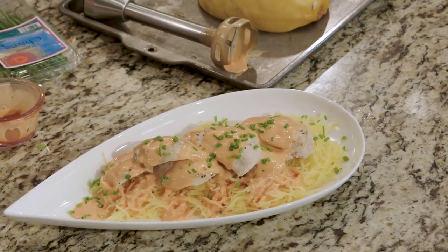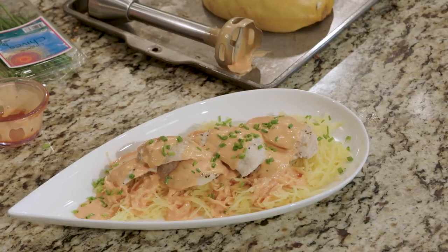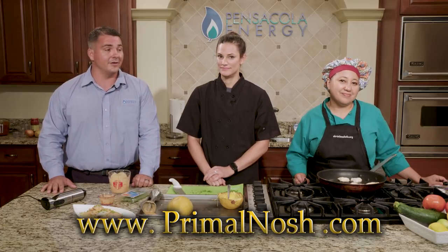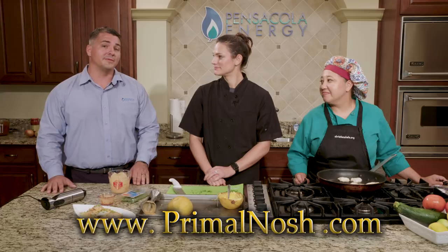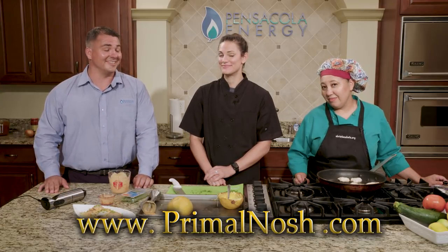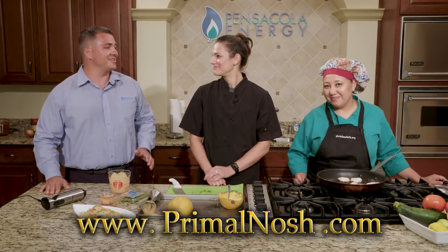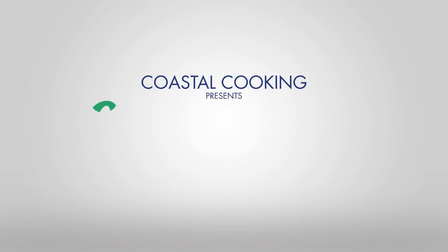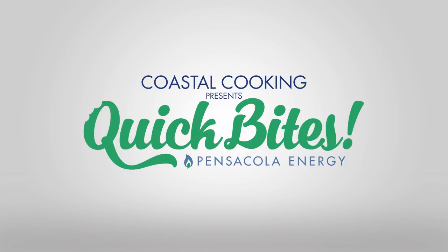Is this on the menu at Primal Nosh? Yes, this has been on the menu and it's pretty popular. I've had your spaghetti squash before and it was incredible — there's a good texture there. Make sure you go see Chef Diane and Chef L.A. at Primal Nosh, located at 3810 Barrancas Avenue. You can also go to their website to order at primalnosh.com, and they do delivery. Thank you guys so much for being on the show — I can't wait to see you next time. Thanks for having us. This has been Coastal Cooking Quick Bites brought to you by Pensacola Energy.